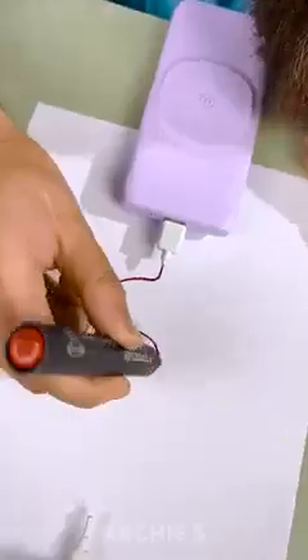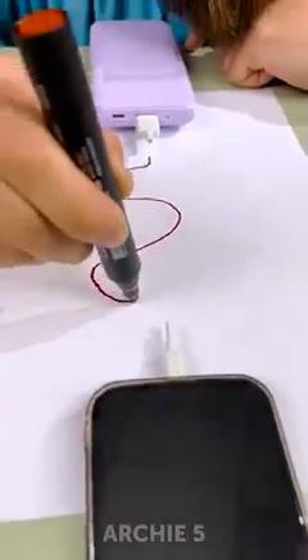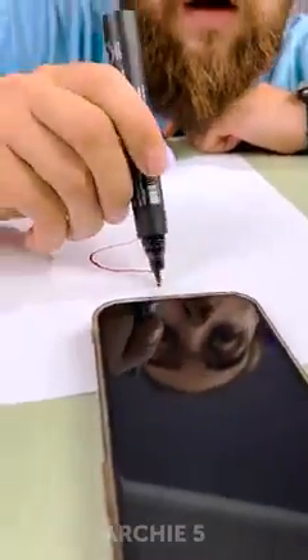Let's connect it to the power bank and to the phone. Moment of truth. Of course it's a cup.